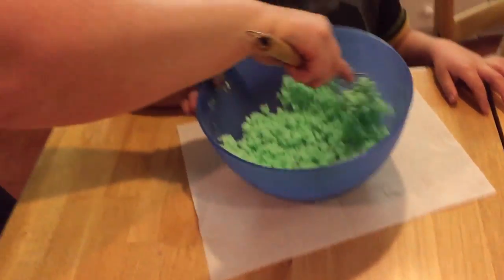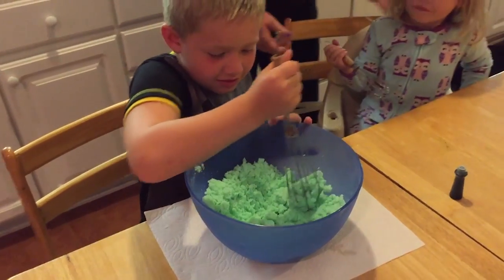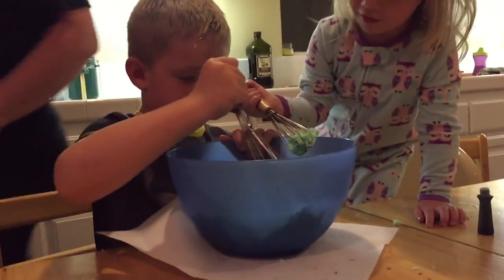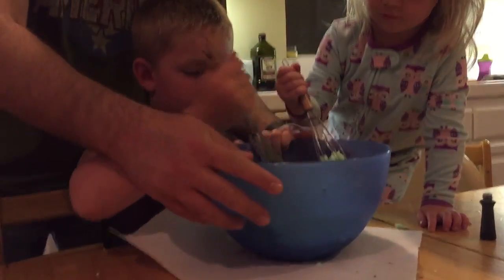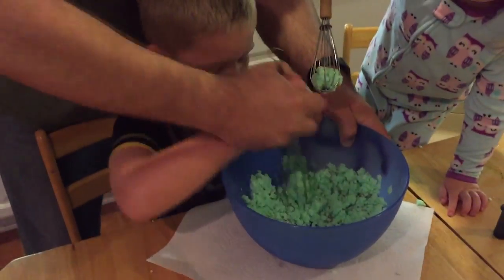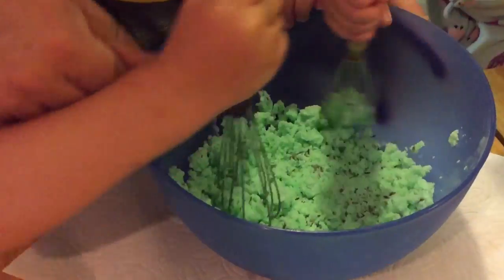Okay Colin, go ahead and mix that in — we're just gonna do green ones for now. Mix it in, bud. Autumn, you want to help Colin mix it? I'll hold the bowl and you guys mix, okay? You gotta mix like this. Mix, mix, mix. We're mixing, mixing, mixing — that's what we do. We like to mix. Mr. and Mrs. Mix-a-Lot.